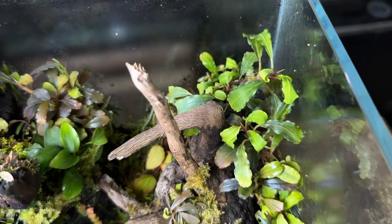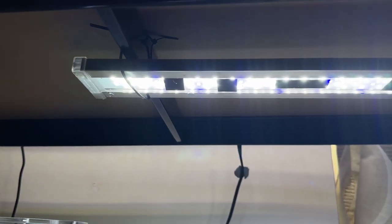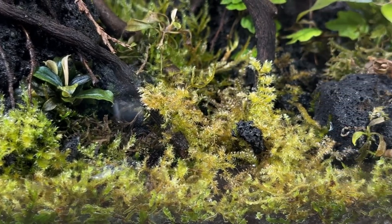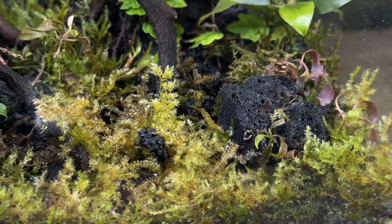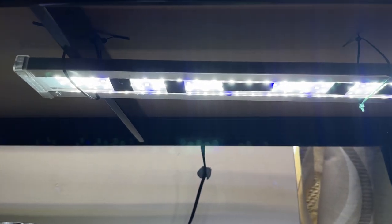So what caused these problems? I've had this tank sitting under some LED lights that are hooked up to a timer. It turns the light on for 12 hours and then back off for 12 hours. I've had the timer for about three years and it's worked great, but of course when I went away for a few days it decided to break. This left the terrarium receiving 24 hours of light a day for four days straight.